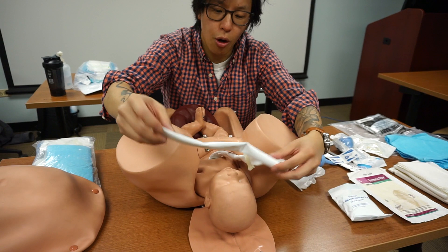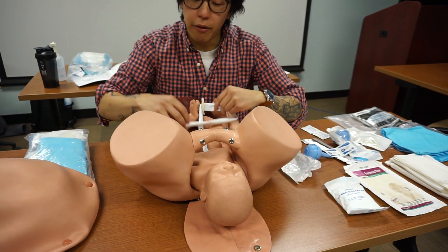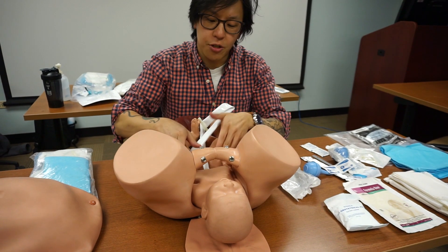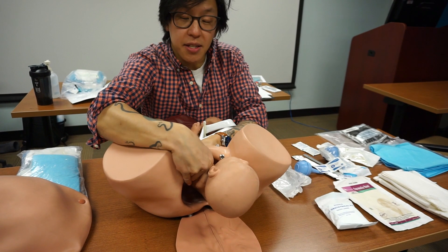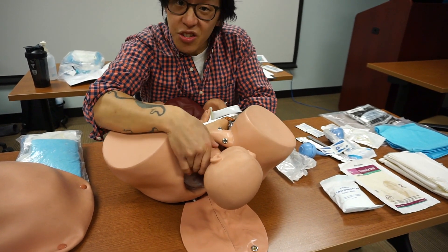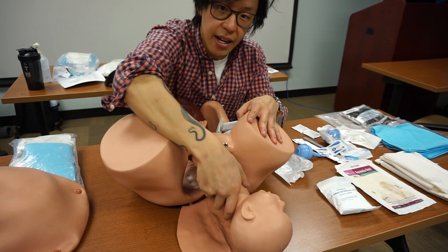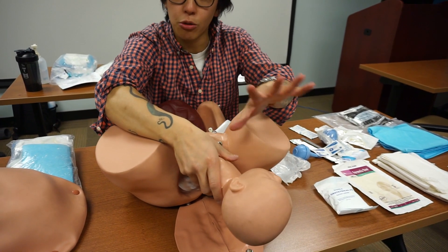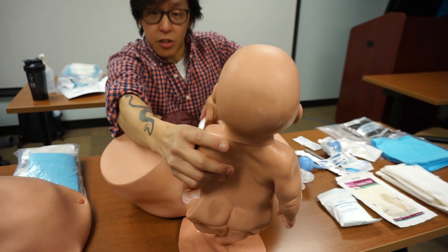If there is no nuchal cord, the widest part of the baby is going to be the shoulders. We want to assist the baby onto its side and provide a seesaw motion — down and up, down and up — as another wave of contractions comes. Once the shoulders are free, the baby is free from the vagina.